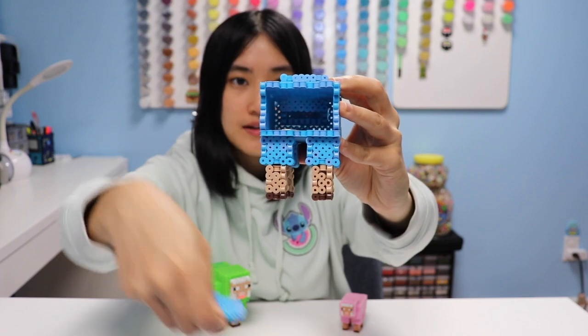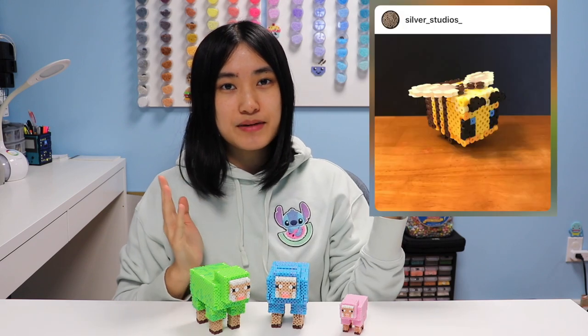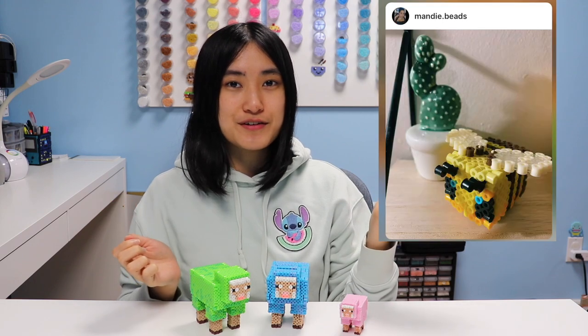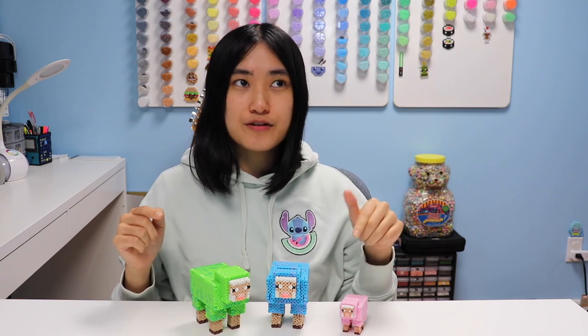This video's feature includes all of these lovely beaders who recreated my Minecraft bee from my last Minecraft video. Thank you so much for recreating and sharing your projects with me. If you're not subscribed, make sure you click the subscribe button, turn on your notification bells, give this video a thumbs up if you enjoyed it, and I'll see you guys next time with another Cutie Craft. Bye!